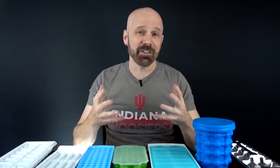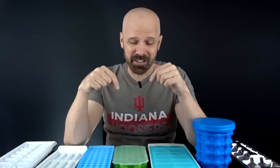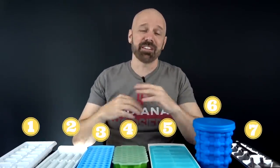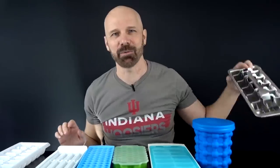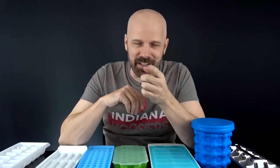Today I've got a comparison video — I like to sometimes compare different products and give my conclusion. This video will be comparing seven different ice cube trays. That's right, ice cube trays is today's comparison. They range in value from $1 at the dollar store all the way up to this bad boy which is $29. So without further delay, let's get started.